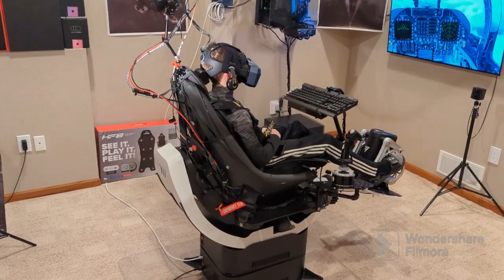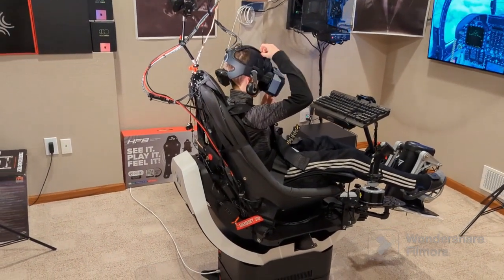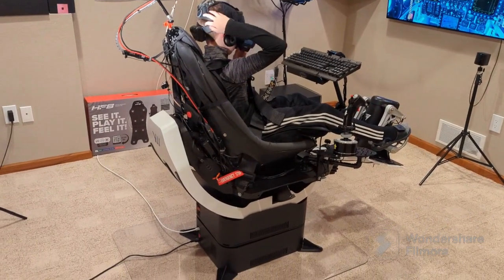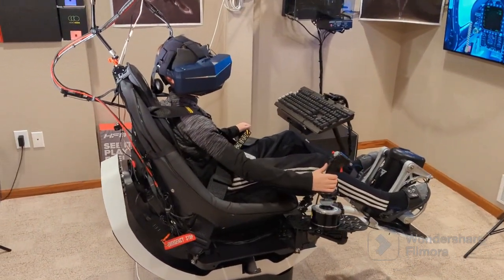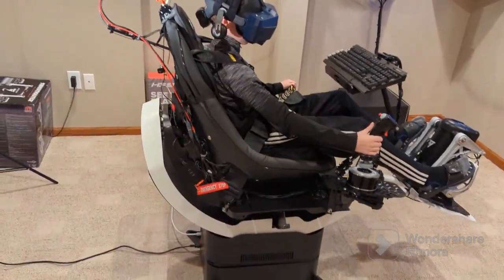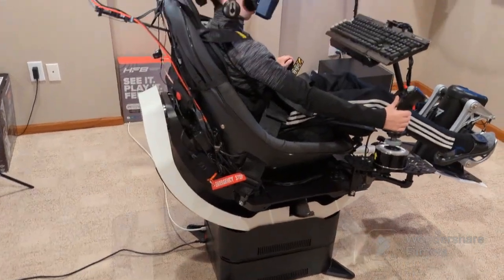Hello everyone. We're back again with an update on the Yaw 2 Pro build. I believe I have everything dialed in with the build completely now. I've got my son Jax here modeling the setup for us, just got a little DCS in the background. Again, for anybody that's new here, this is a Yaw 2 Pro with rotation.